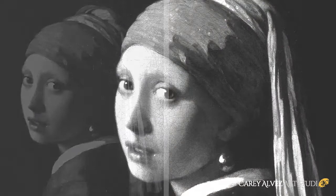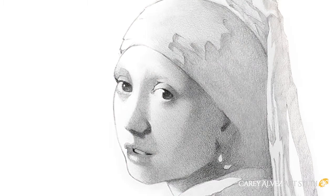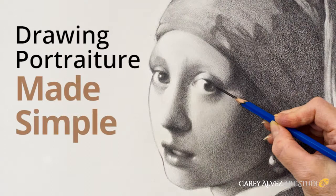If you're interested in learning this step-by-step method of creating beautiful realistic drawings, check out my online course called Drawing Portraiture Made Simple by following the link below. Thanks very much for watching and we'll see you in the next video.